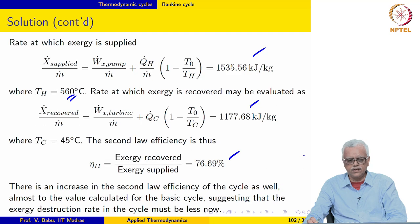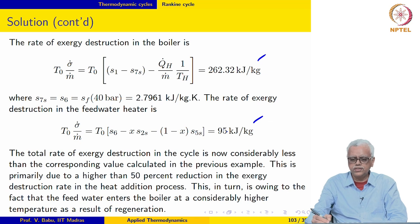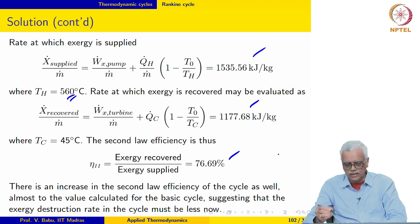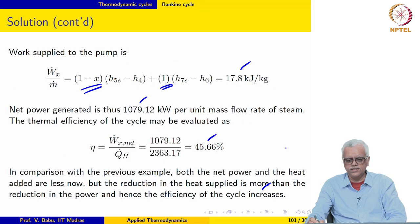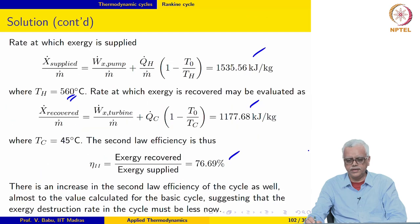There is additional exergy destruction in the feed water heater because we are using a mixing process, and that comes out to be 95 kJ/kg. So 262 plus 95 gives approximately 357 kJ/kg as the total exergy destruction. We must compare that with 584 kJ/kg without regenerative feed water heating — it is still considerably less.